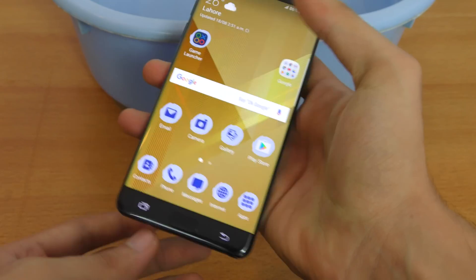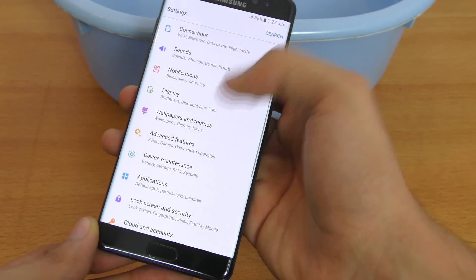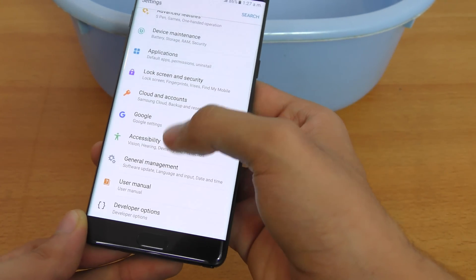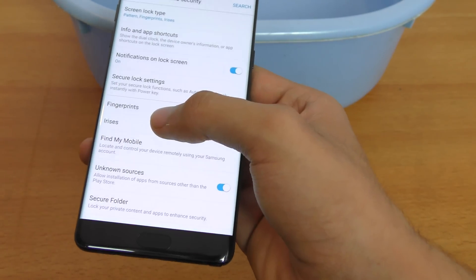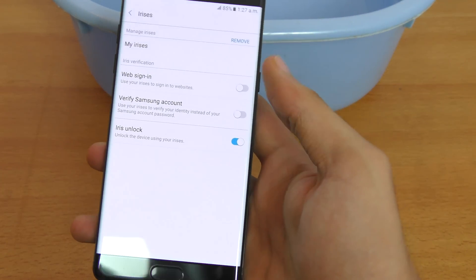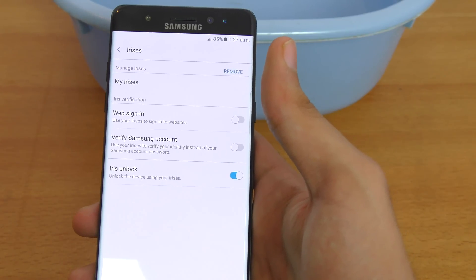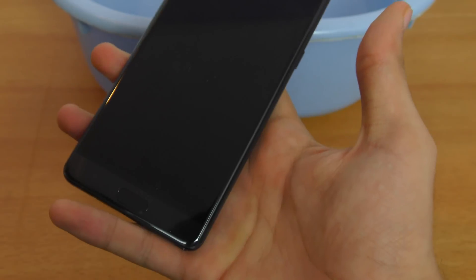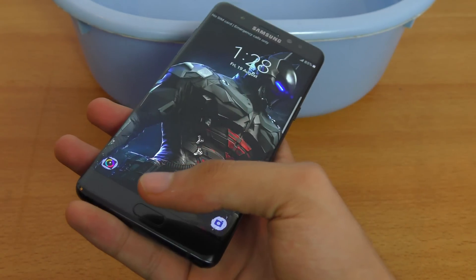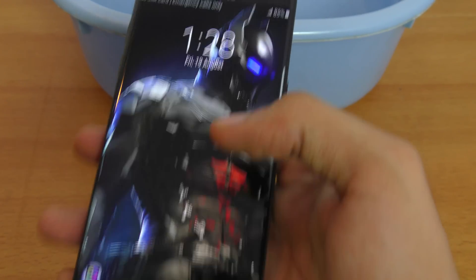To set this up, go into Settings, then Lock Screen and Security. Below the fingerprints option you'll find the irises option. I've already set it up, but you just follow the on-screen instructions and you're good to go. Then you can turn on 'Iris Unlock,' which lets you unlock your phone using the iris scanner while also being able to use the fingerprint sensor simultaneously.